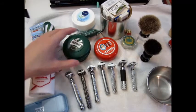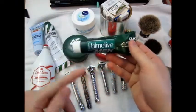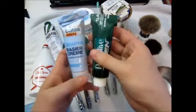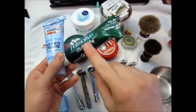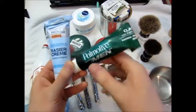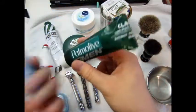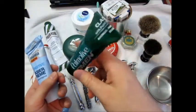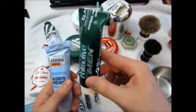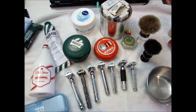I actually started out with a Palmolive soap stick and these two creams — one from a local drugstore and Palmolive for Men. Bad shaving creams — they dry out really quickly, don't build a consistent thick lather. They are not good shaving creams, so those are just sitting in the corner of my bathroom cabinet.